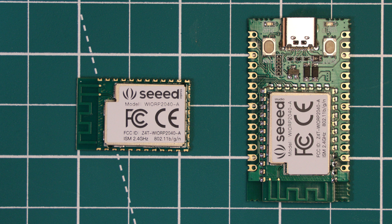Here with me today I have the WIO RP2040 module and the corresponding dev board from Seed Studio. This board was launched towards the end of May this year, so it has had a few months out in the world, but it hasn't really gathered that much attention. This board is interesting as it adds WiFi functionality to the RP2040 chip.